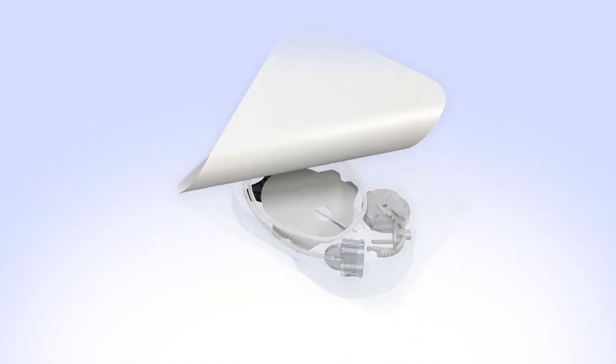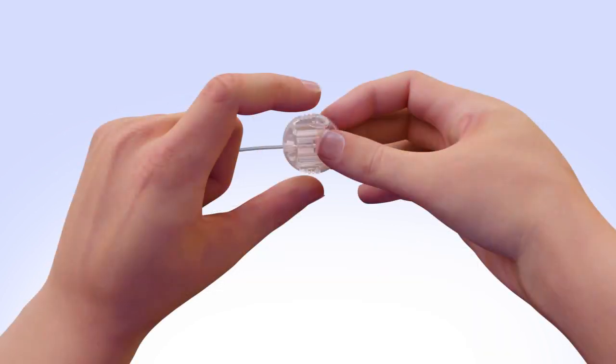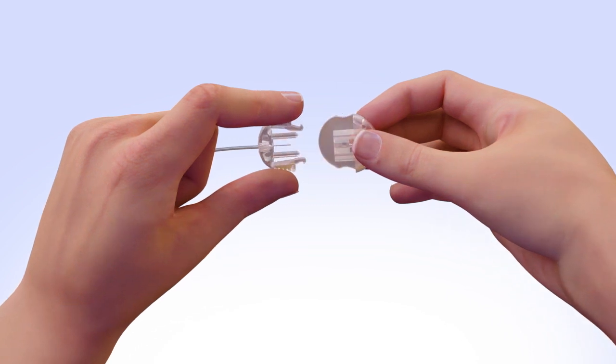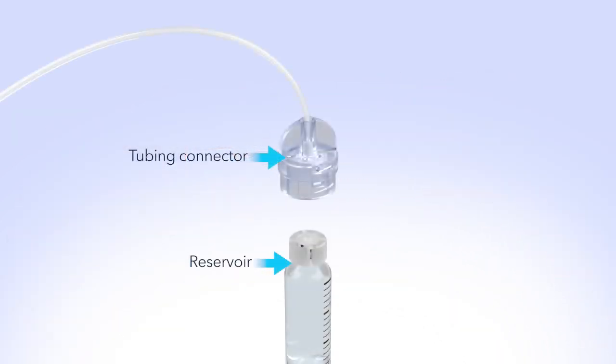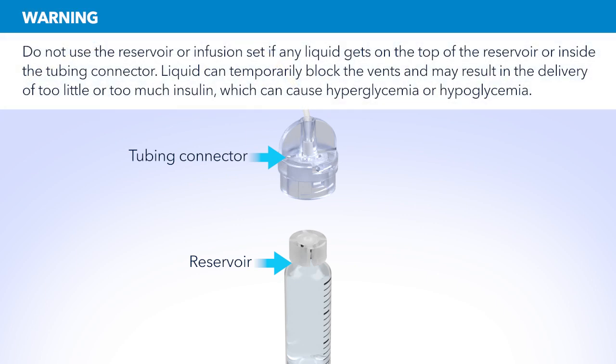Remove the infusion set from the package. Remove the protective cover at the end of the set release by gently squeezing the flexible arms on both sides and then pull it away to expose the connector needle. Make sure both the top of the reservoir and the inside of the tubing connector are dry before connecting them. Liquid can temporarily block the vents on the tubing connector. If any liquid has gotten on the top of the reservoir or inside the connector, start over again with a new reservoir and set.